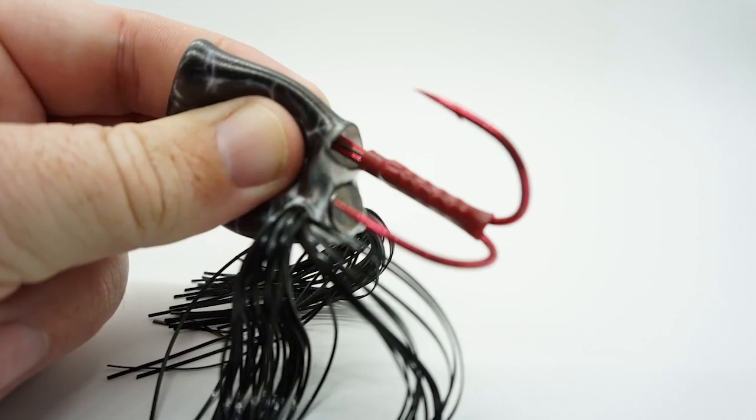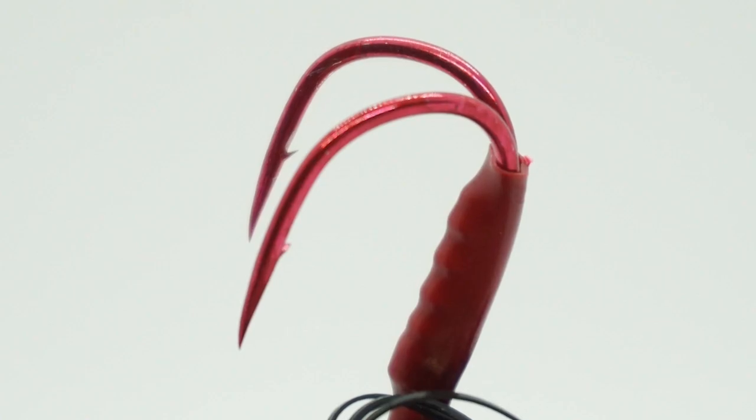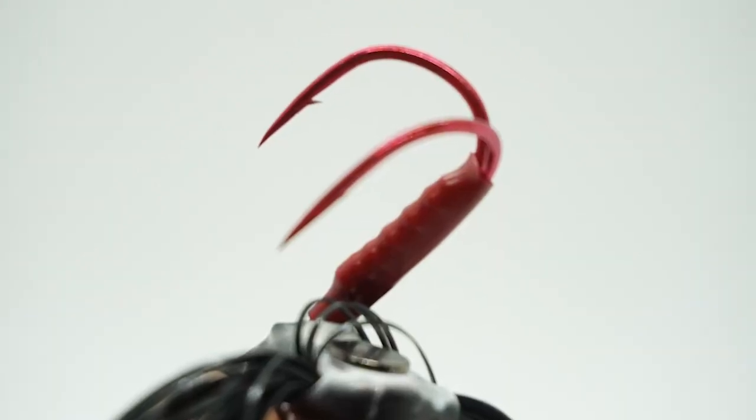This bait features a proprietary tungsten parasite weight system with integrated locking tabs. The Scumfrog launch allows proper weight distribution, consistent performance, and much longer casts.